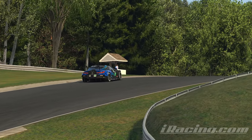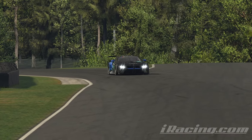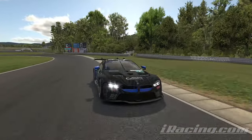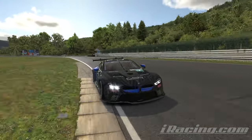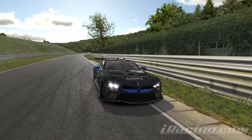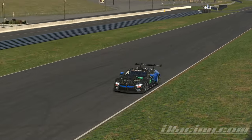It's extremely tight for GTE cars and you really have to be careful around the red curbs. If you hit them and get unlucky, your car may end up looking like this. Over the course of a full race, this damage can add up and make the race even more difficult for you. But now, let's take a look at the lap.